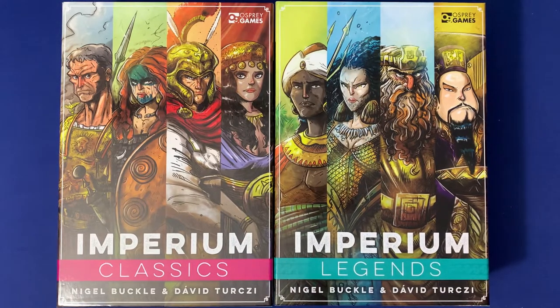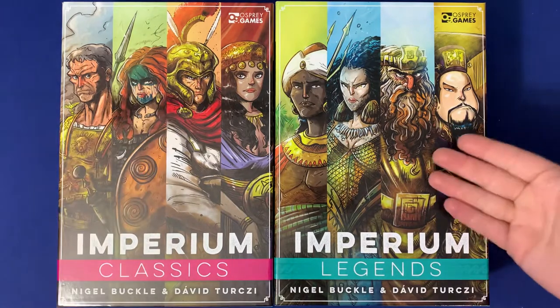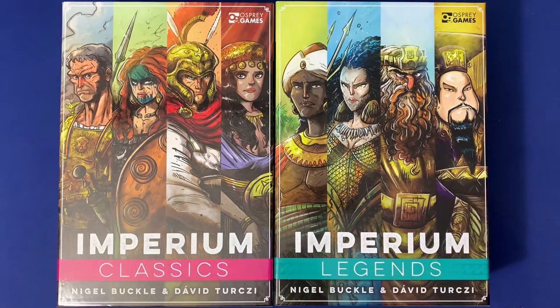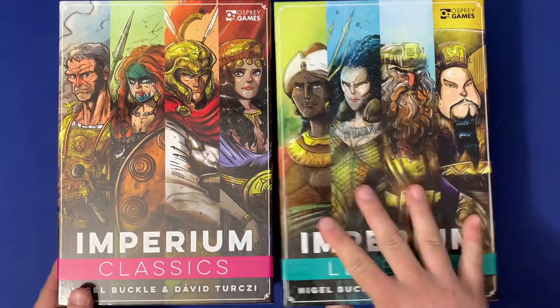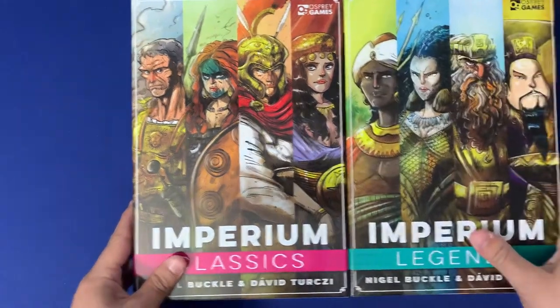Howdy, this is Mackenzie Franklin from Side Game LLC here in Colorado Springs, Colorado. Today we're going to be taking a look at Imperium Classics and Imperium Legends and how to organize them in their own separate boxes. This might be useful for you if you only have one copy of the game or if you prefer to keep the artwork.